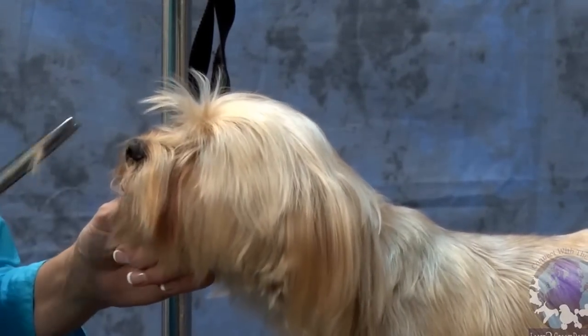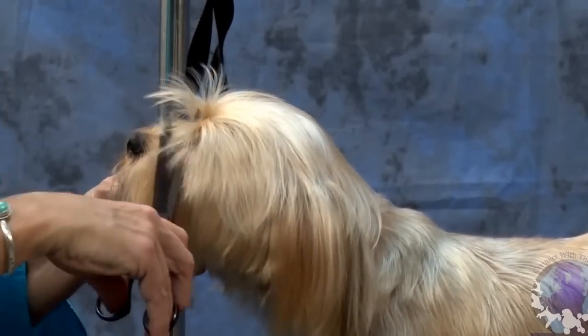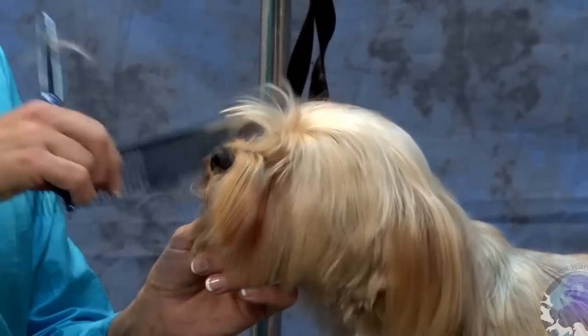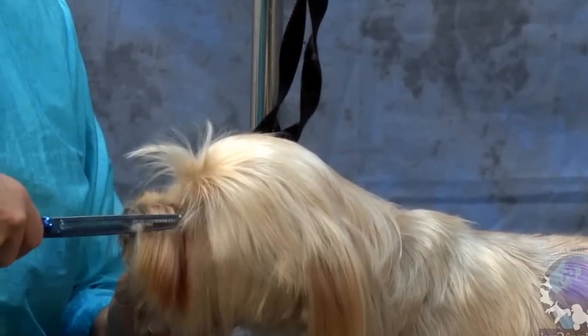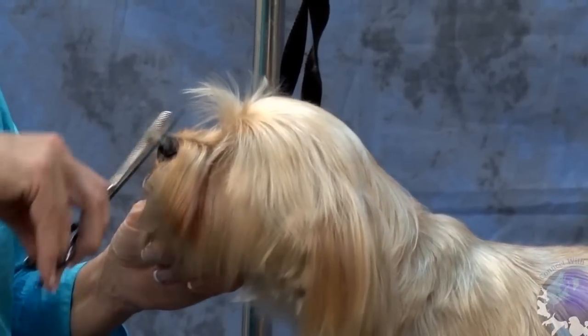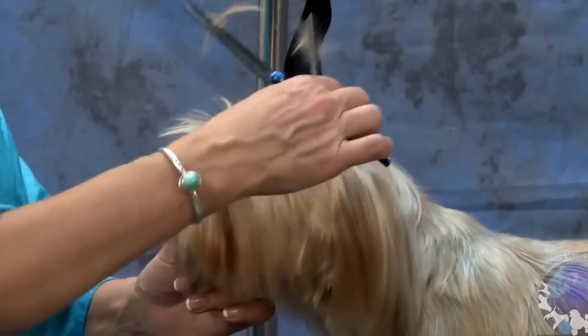Some people would say, well, I could go in there and shave that out with a 10 blade in two seconds flat. And yeah, you could, but the thing about it is it doesn't look as nice. I have seen Chris Pulaski do it with a 7 blade before and make it look pretty nice, but I just really like the look of it a little better doing it with the blenders.